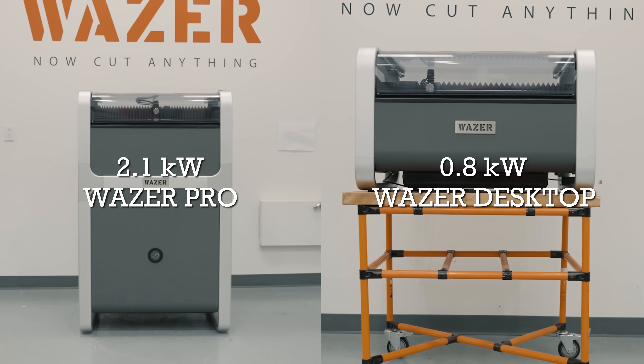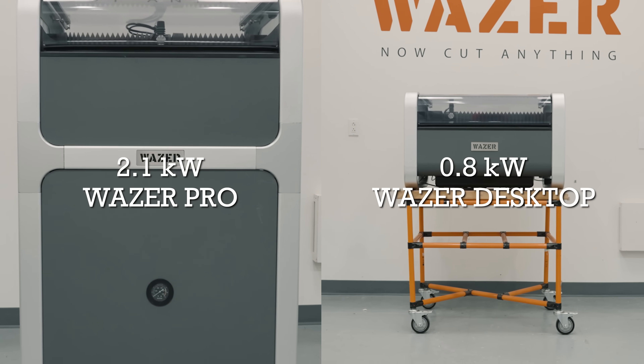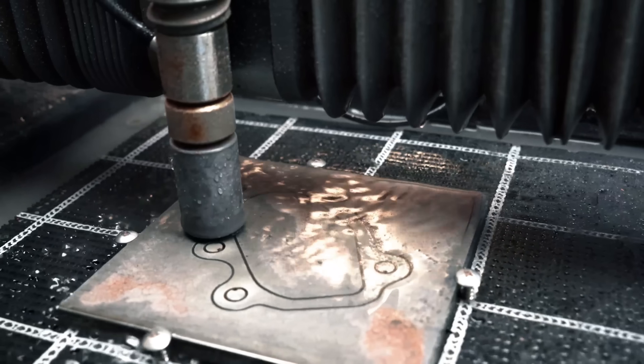Wazer Pro has 2.1 kilowatts of hydraulic power, which is about two and a half times as much as the Wazer desktop. This allows it to cut really fast and really thick material.